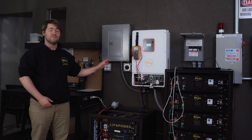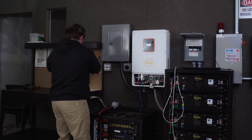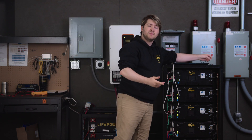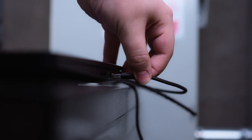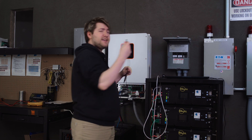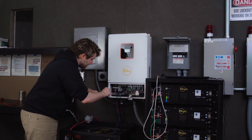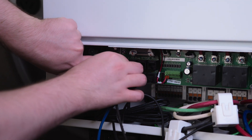Now that we've made sure that our inverter is safely wired, we can move to hooking up our computer to the inverter. What we'll need is a USB to USB-C cable. We'll plug the USB into our laptop and plug our USB-C cable into the inverter. We'll make sure it will be very safe if your inverter is live.